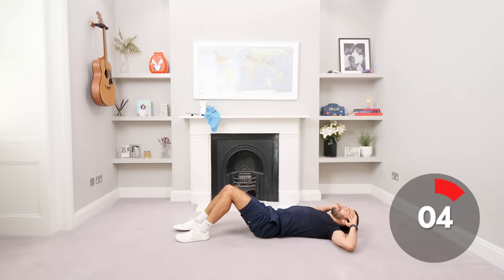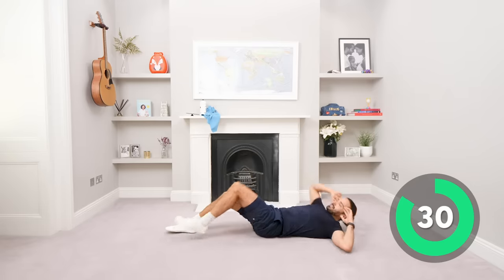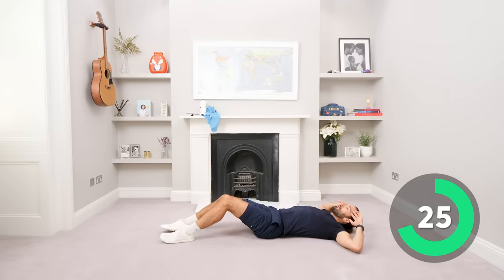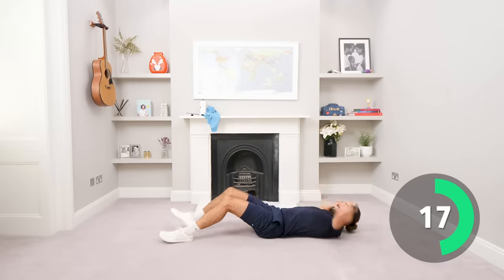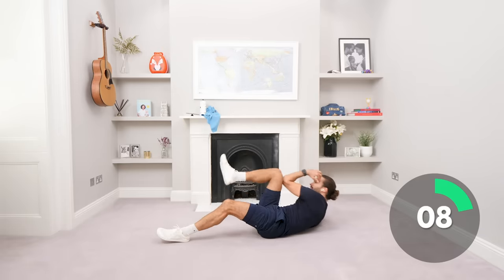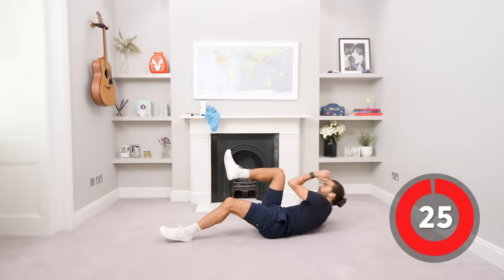Are you ready for it? In 4 seconds. Let's go, come on, elbow to knee. So crunch up, exhale and twist and get the knee to touch the elbow. 20 on the clock. Let's go, elbow to knee. Last few seconds, come on. And relax.